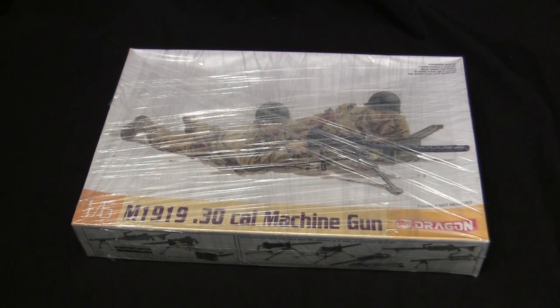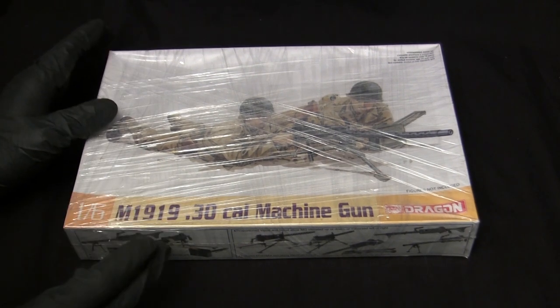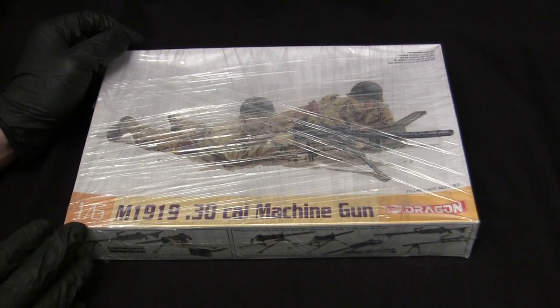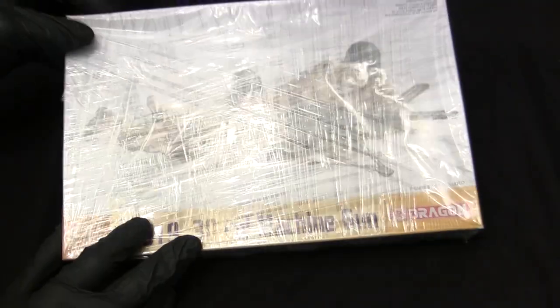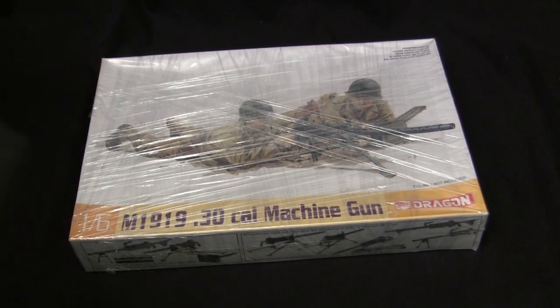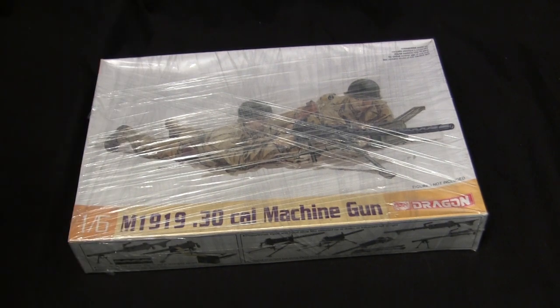Here's the model at the start of the build. For the base starter kit I'll be utilizing this 1:6 scale M1919 Browning 30 cal MG kit from Dragon. This is a model I've always wanted to do a thorough build review on, along with several other similar kits also released by Dragon. These kits are interesting in terms of the 1:6 scale hobby and also in terms of where Dragon was at the time when they were producing them. I'm going to get the shrink wrap off because it's covering up information I'll be referring to. This is a new acquisition — I picked it up off eBay about three weeks ago, something I purposely hunted down.